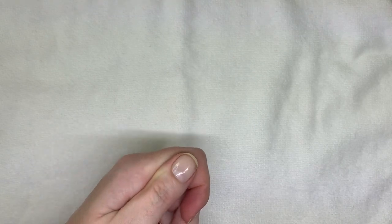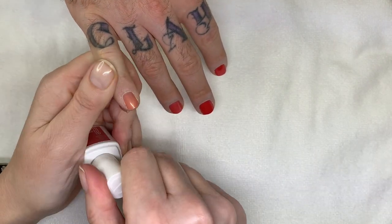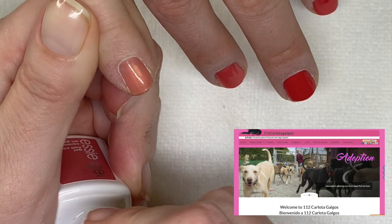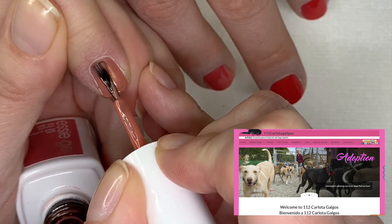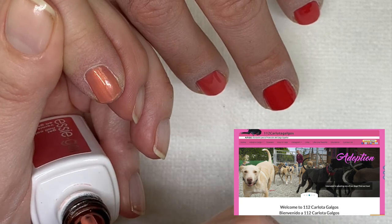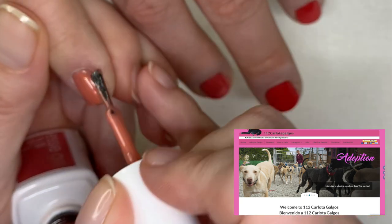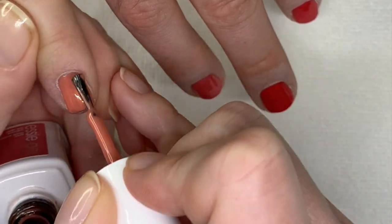We can't forget giving our subscribers an update on our fundraiser. We're a little bit stuck, but we're at over $500 — closer to the $1,000 that we're hoping to raise for the galgos, for the Spanish Greyhounds, and Carlota Galgos in Spain.